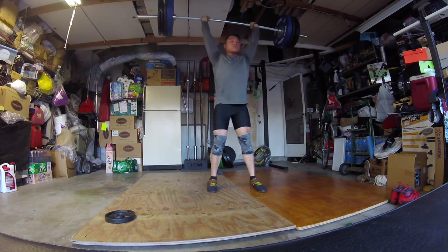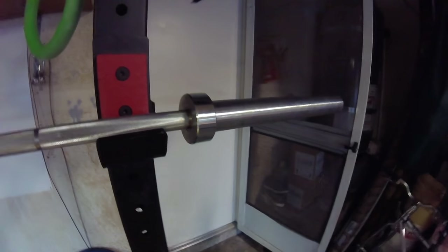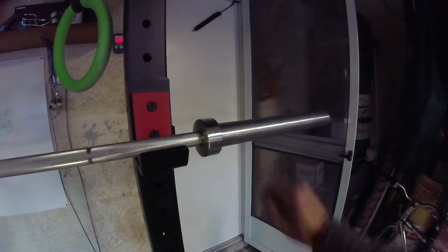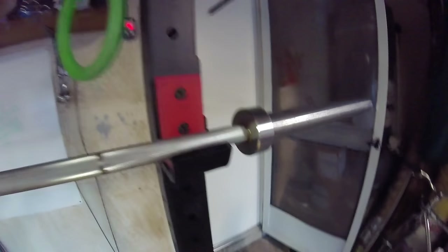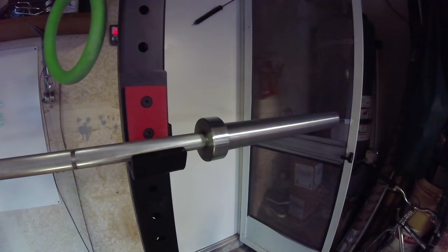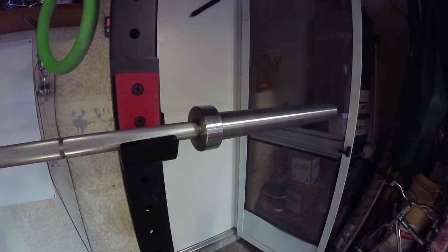Here's the sleeve of the Rogue Fitness training bar. I just unloaded the bar and here's the spin on it — it's freaking ridiculous for a bushing bar. I don't understand how this one spins so much better than every other Rogue bar, but this is definitely the best deal on Rogue Fitness's website right now at $245 for their Boneyard bar. Definitely check that out.